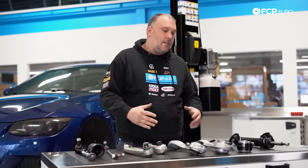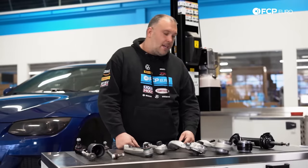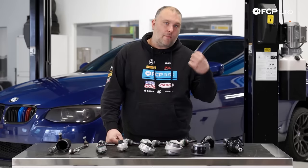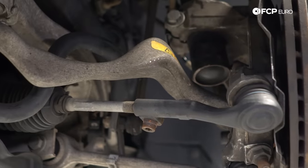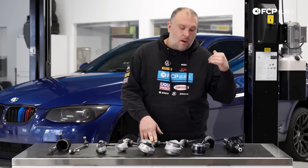Starting here at the front of our example E92 behind us, just like most BMWs, one of the most common problems we're going to find with these cars of the age is worn struts, worn control arms, and worn tie rods. There are technically three different styles of control arms that could potentially be installed on these cars.